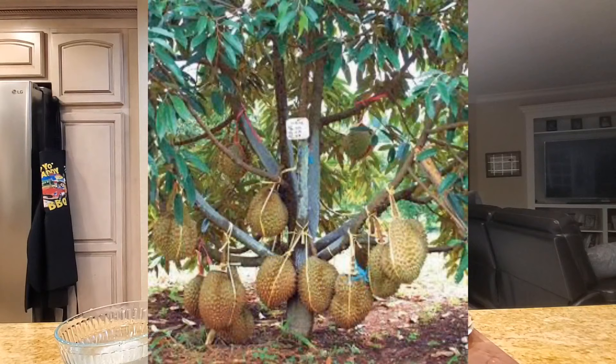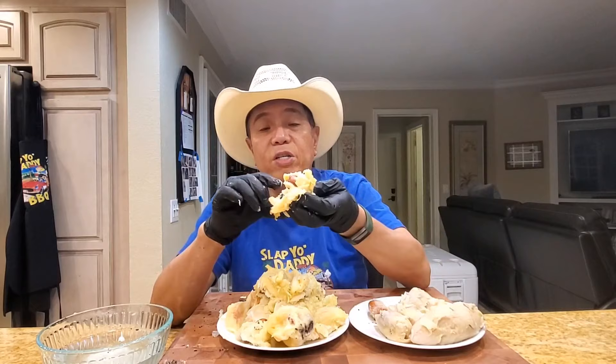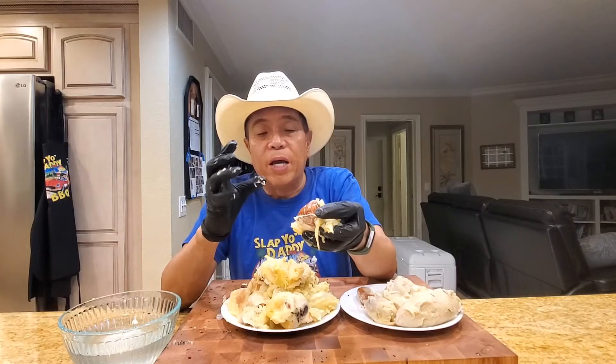Now for the Thai durian — the Montong, also known as the golden pillow. You can see it's like a ginormous pillow and there's a lot more yield compared to the Musang King — probably twice as much. Taking a bite of the Montong: it has a completely different initial taste, much much more mild, very creamy. On the durian strength scale — if this ranks a seven, the Musang King ranks a ten. The sweetness is also less than the Malaysian durian.